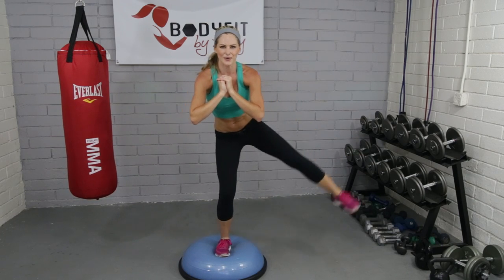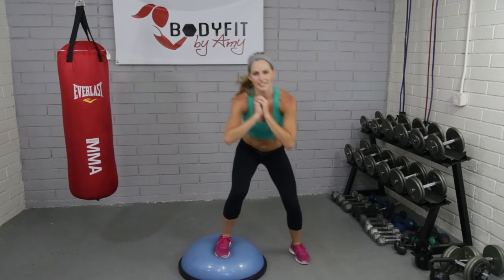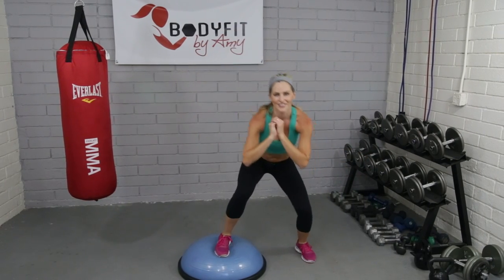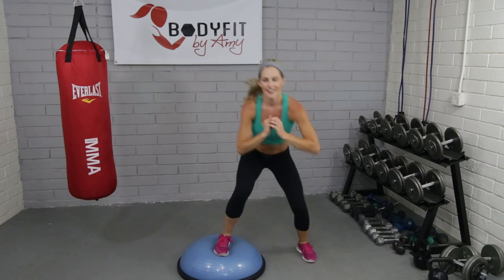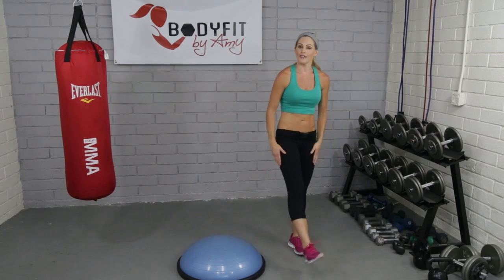We'll go eight. Squeeze in this hip and outer thigh. Push off this heel. Four, three, two, and one. Excellent. Guys, shake that out. Good little burn there — really burning out that top leg.